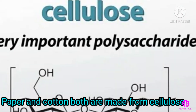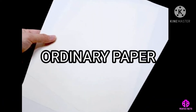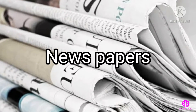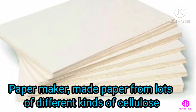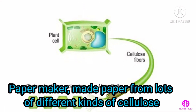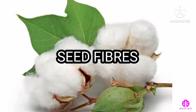Paper and cotton both are made from cellulose. The ordinary paper that consumers use throughout their everyday life, such as newspapers and books, is primarily made of wood pulp. Paper makers make paper from lots of different kinds of cellulose, such as tree fibers, stem fibers, and seed fibers — that is cotton.